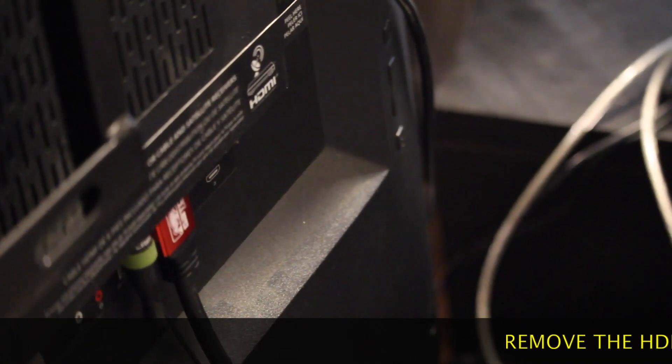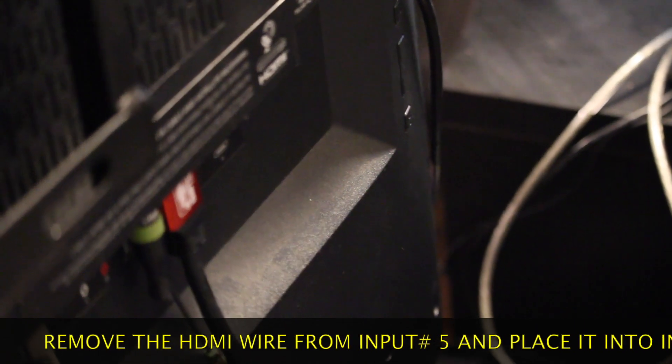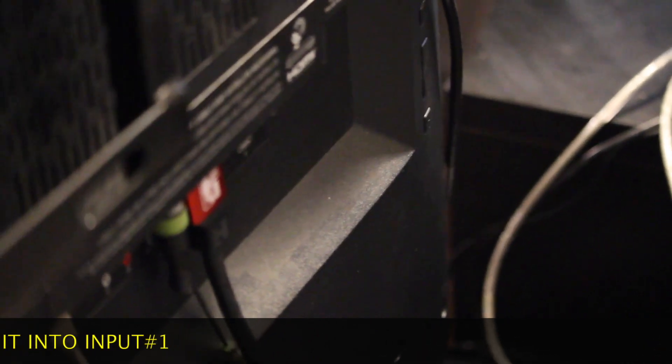Solution: you want to remove it from slot 5 and put your HDMI wire into input number 1 that says HDMI ARC. Now that we did that, let's go back to the television.